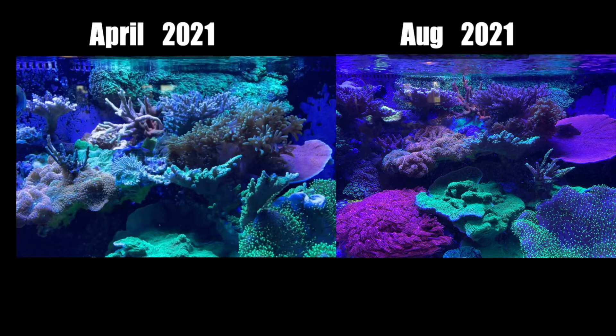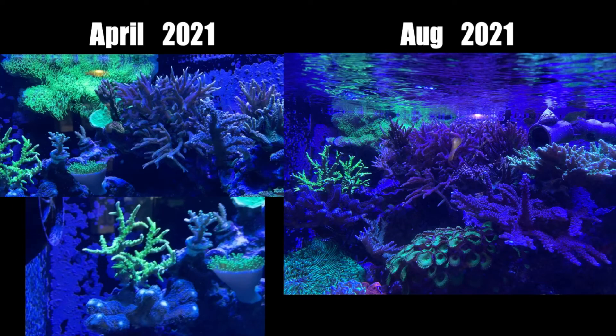The flower pot coral has shrunk a little due to surrounding corals taking it over. One of the biggest differences is that yellow Montipora in the back — it was a tiny frag you could barely see in the April picture, and now it has totally grown in. The leather coral has pretty much stayed the same, but right next to it a Christmas tree Montipora has grown to cover maybe half the corner of my tank. Significant growth and significant color improvement throughout.